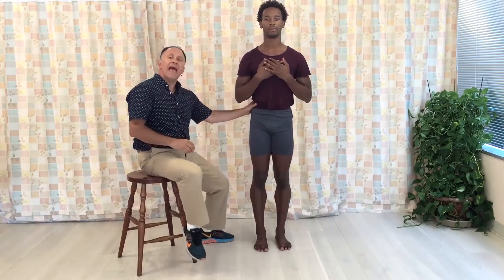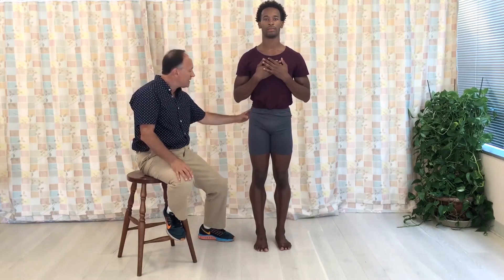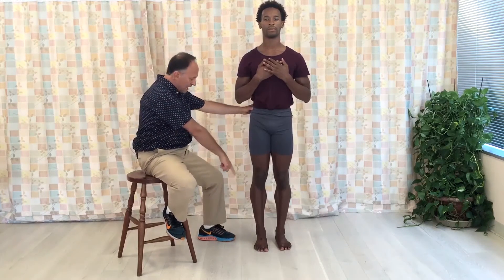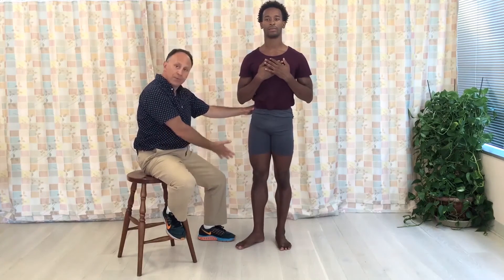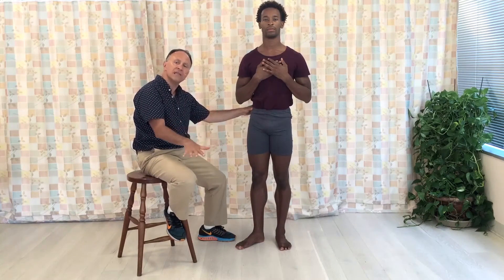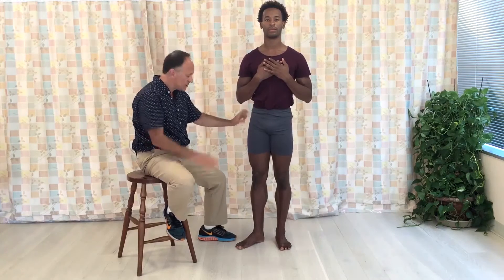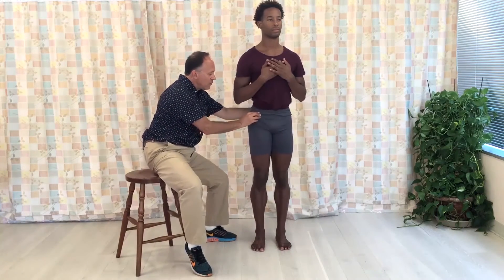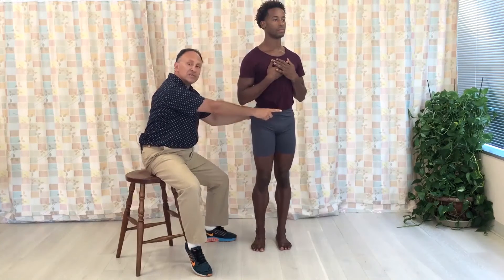When we have a client with tight lateral rotation musculature, they may present in an open chain scenario — perhaps with the thigh rotated outward — because the foot can somewhat move easily on the floor. But it's also possible that they would present with the pelvis rotated at the hip joint.